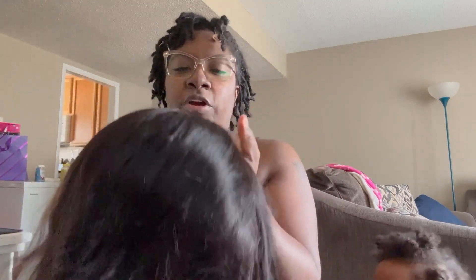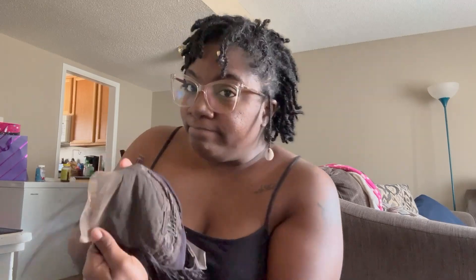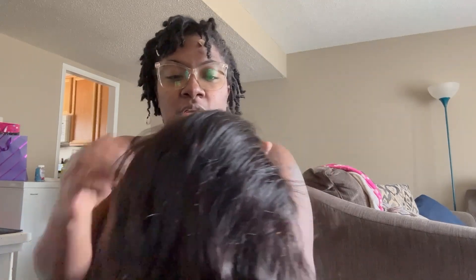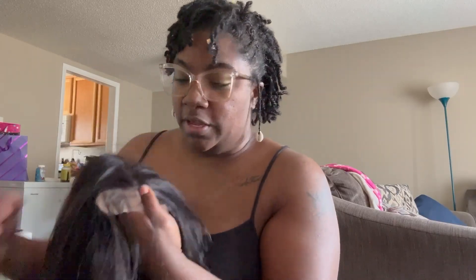I think it's cute — y'all tell me! I'm gonna put it on my head. It's supposed to be a glueless wig — we'll see. It's a free-form part, so I'm gonna try to do what I can and make it work, make it look like it's mine. So far it looks okay — it could be a little bit thicker for me, but it's gonna be okay and I'm gonna make it work.